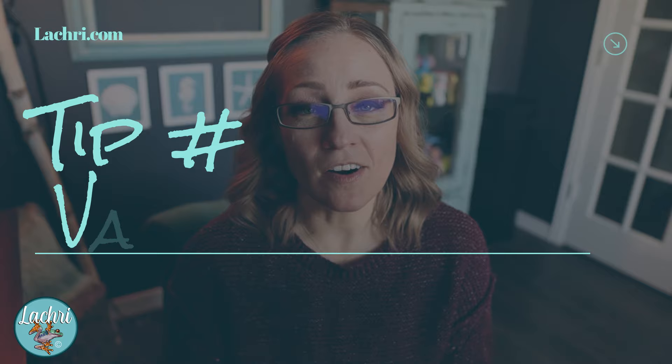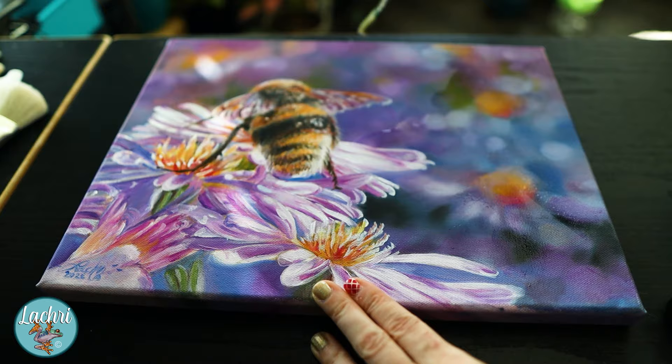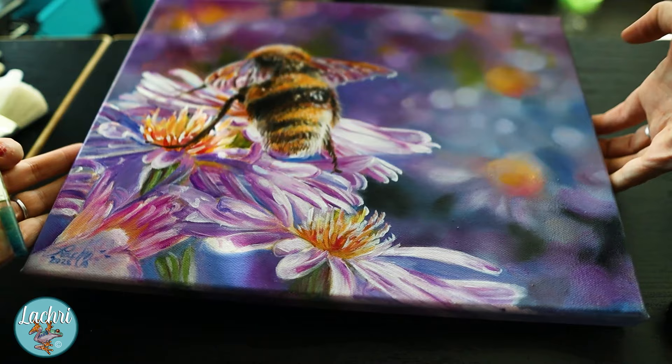Tip number eight: the varnish. Most varnishes at the store say the painting needs to be dry for six months before you can varnish it — which is not practical if you're selling your work. The product I use instead, which is an amazing varnish, is Gamvar by Gamblin. As soon as the painting is dry to the touch, you can go ahead and varnish it and you're ready to go. Because I paint in light layers with Liquin as a fast-drying medium, I'm ready to varnish within a few days. Also, if you use a lot of Liquin in one area and less in another, you can get shiny hot spots — putting a varnish over it evens all that out so everything has a nice, even gloss.